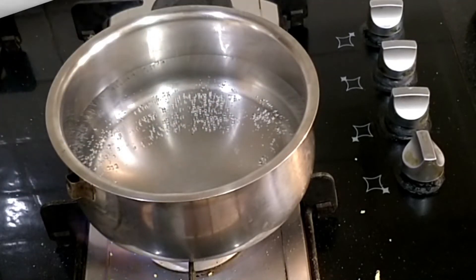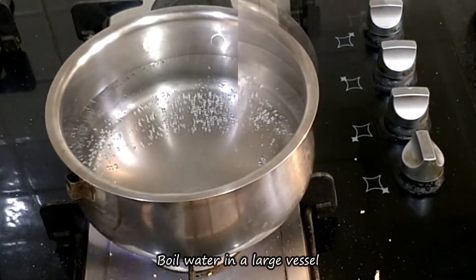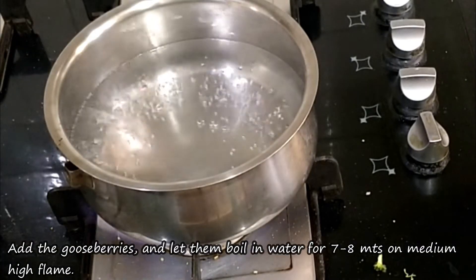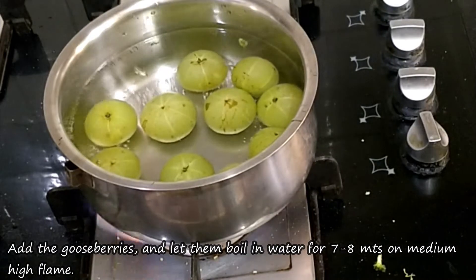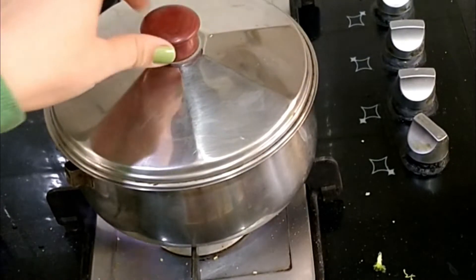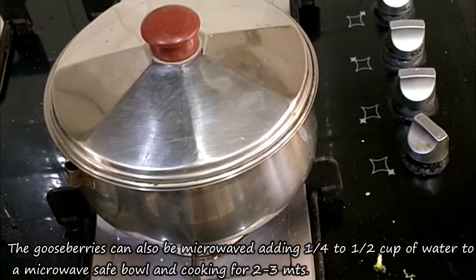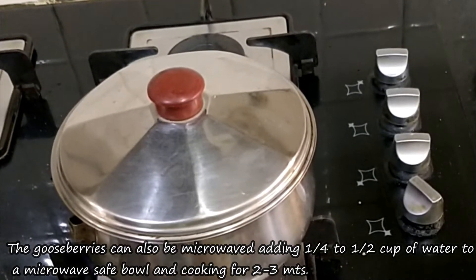Now let's warm water in a large pot on medium-high flame for 7-8 minutes. If you want, you can also warm the water in a microwave — add water and heat for 2-3 minutes.